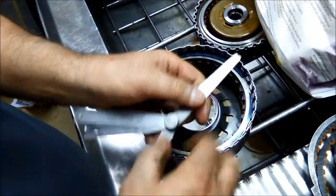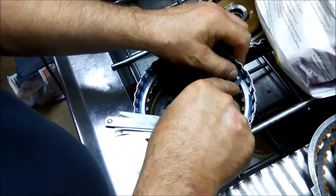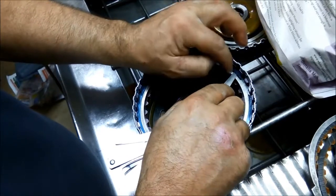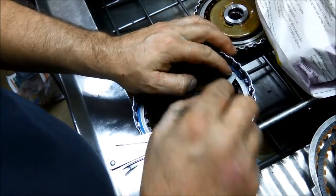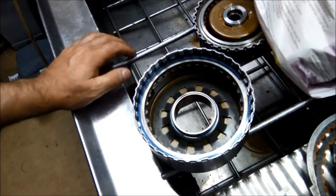So if we go 0.9 of a mil — it just goes in. 0.9 will go in, 1mm won't go in. So that one's good. We can put it back together now.